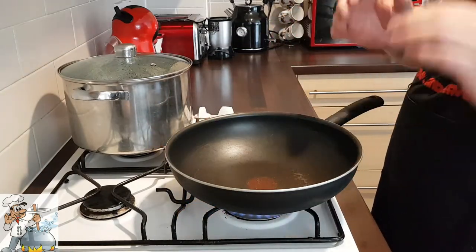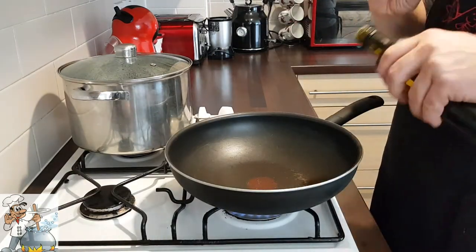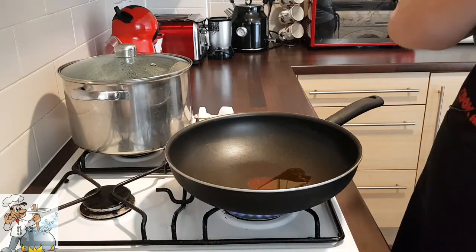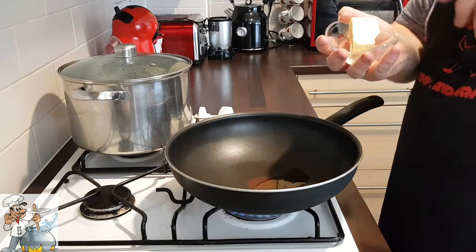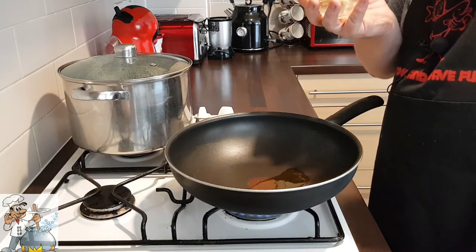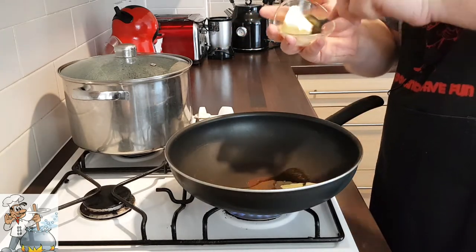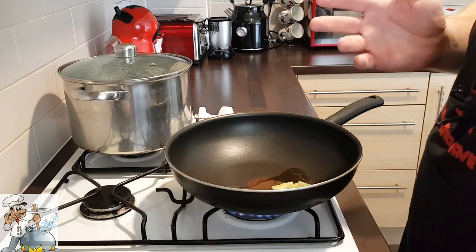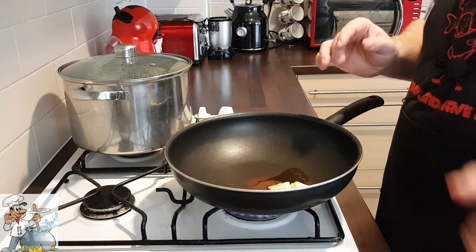First of all, add some olive oil — about one to two spoons — and then some butter to the pan. I'd say about 10 grams, but the exact amount isn't too important, just a bit for now.